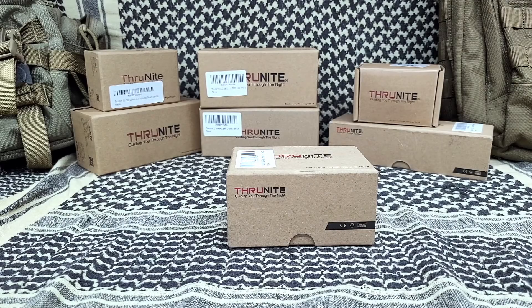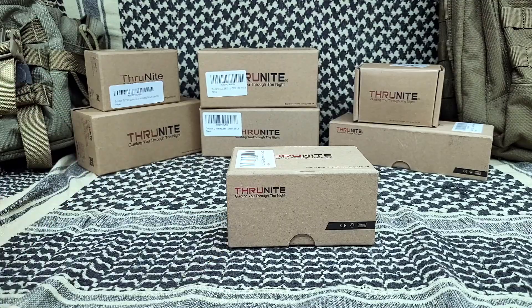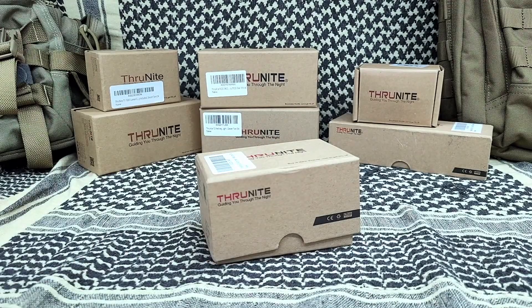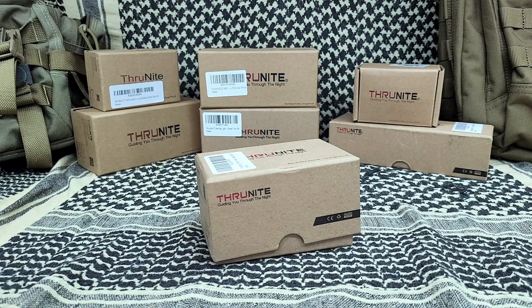Welcome back everybody, Tim here from the Tactical Defender. Are you a fan of ThruNite? I am — this is actually all of them. I am a fan of ThruNite. Fantastic. They're definitely in my top five, no doubt about it. Probably actually number two of my top five. They're a fantastic brand.